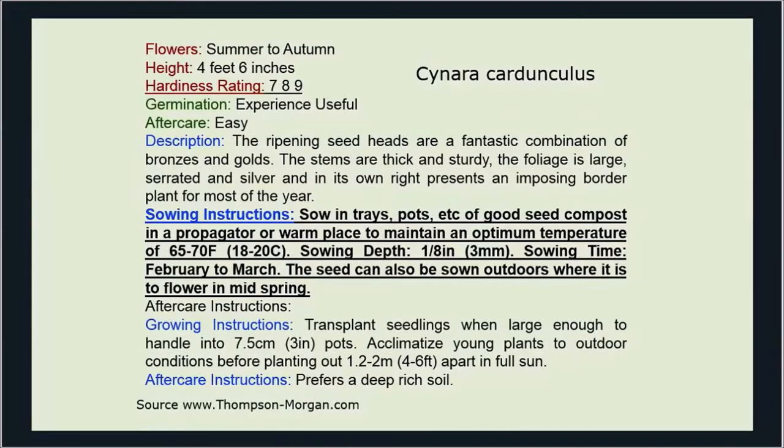The website told me what I needed to know to grow this particular plant. I looked at flower height, hardiness rating, and dropped down to sowing instructions. It tells me to sow in trays or pots, what temperature, and how deep. Notice it says sowing time: February to March, and that the seed can also be sown outdoors where it will flower in mid-spring.